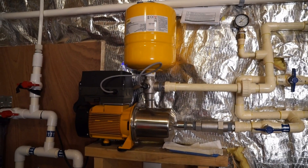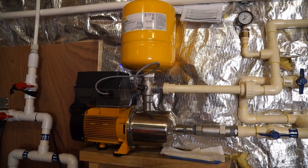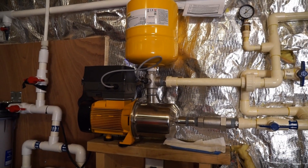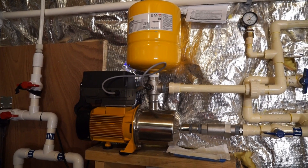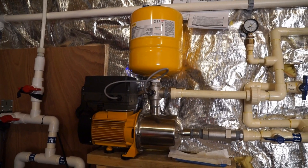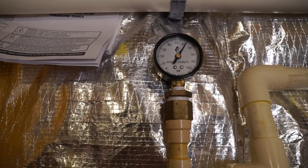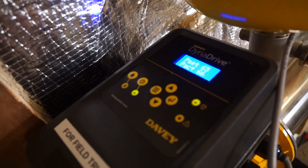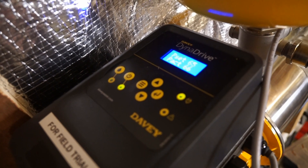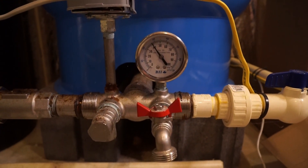Let's run a test, opening three showers on the second floor of this house. We're in the basement, and two floors above us are the bedrooms and bathrooms. So we're going to open up one shower, please. The well pump is at about 40 PSI, and we're pushing about 65.